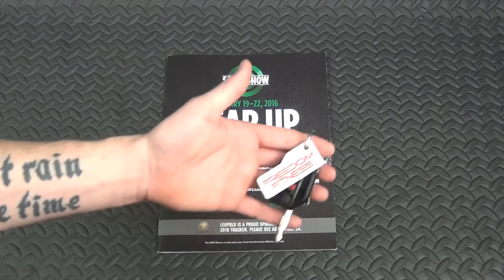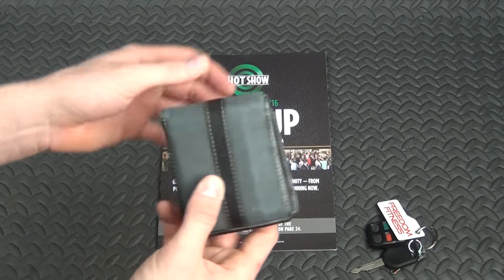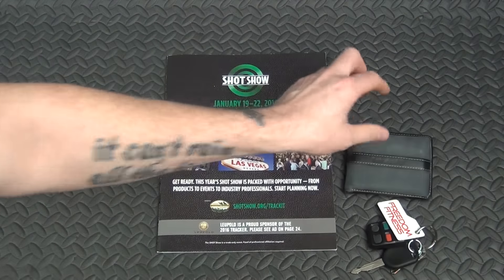Let's get the boring stuff out of the way first. Got to have a set of keys, and you got to have a wallet. This one's a lovely Timberland wallet which I picked up for $15 at Marshalls.